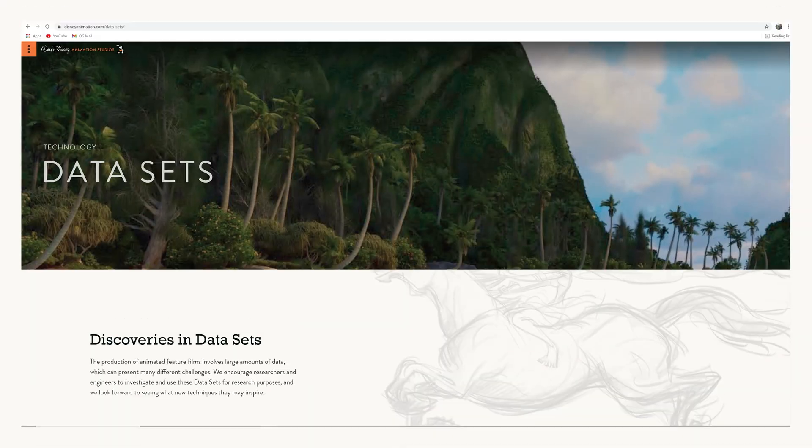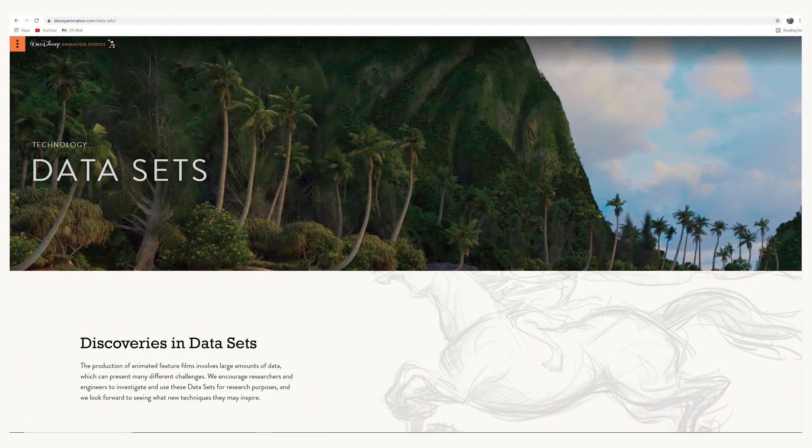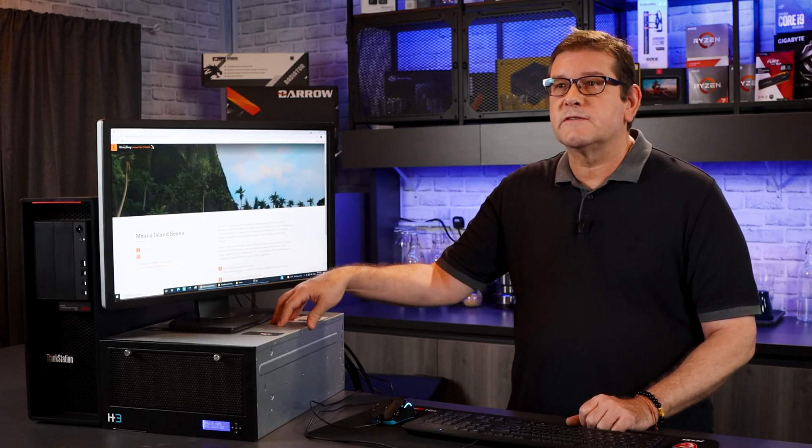Back in 2018, Disney Animation released the dataset of one of the scenes from the film Moana, and I thought this would be a great way to stress test these four GPUs.